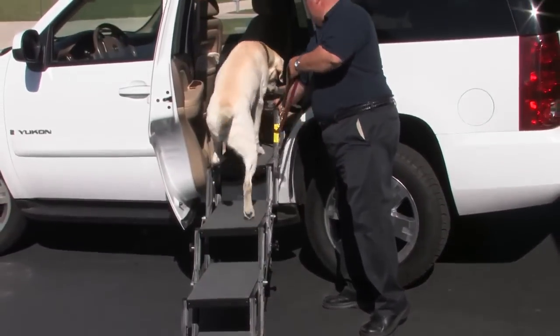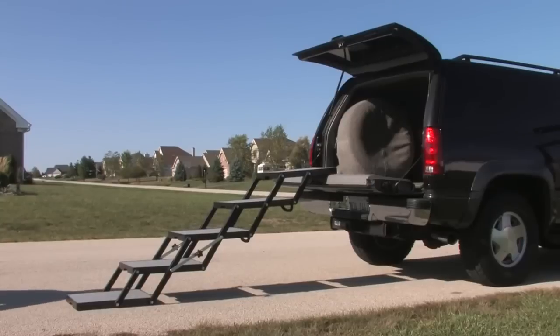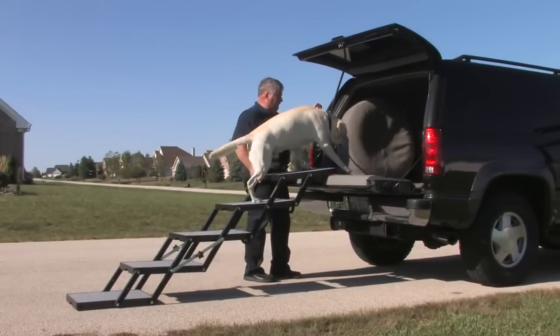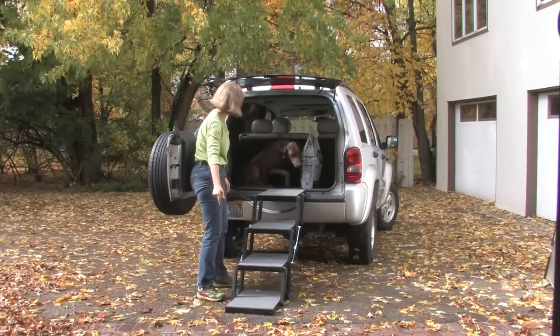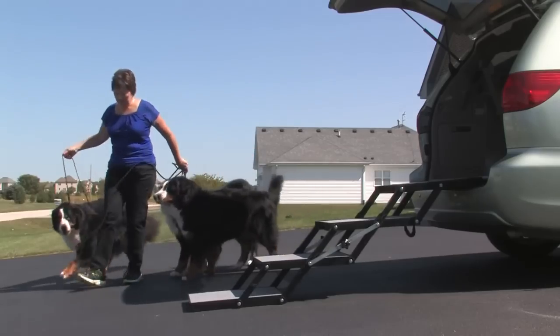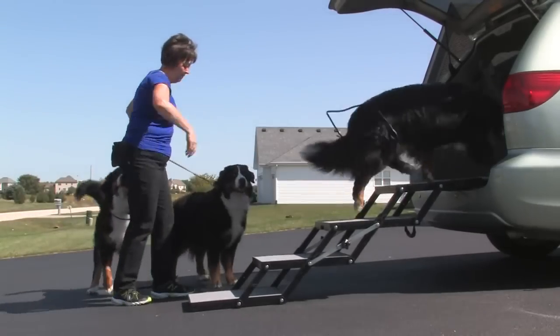All Pet Loaders come fully assembled and ready to use with a convenient carry handle for your comfort. Pet Loader is wider and more stable than a ramp. Its low angle of ascent and greater traction makes it easy for your dog to get in and out of any vehicle. Dogs instinctively know how to use it.